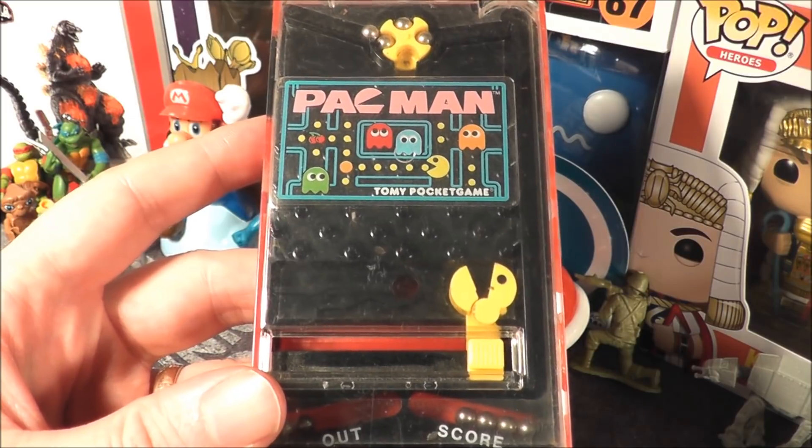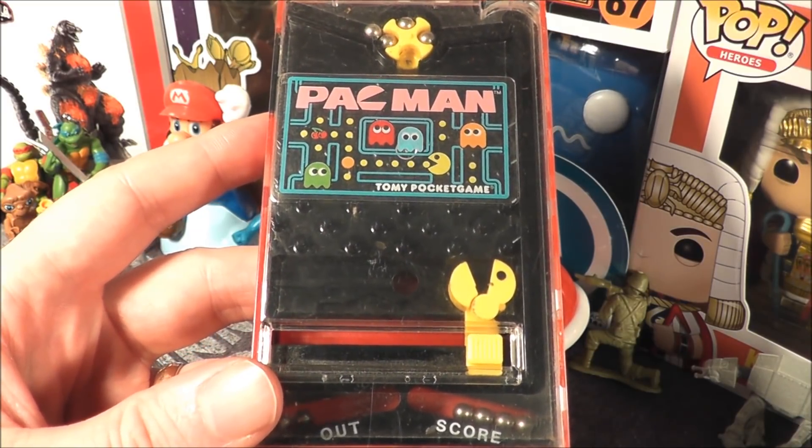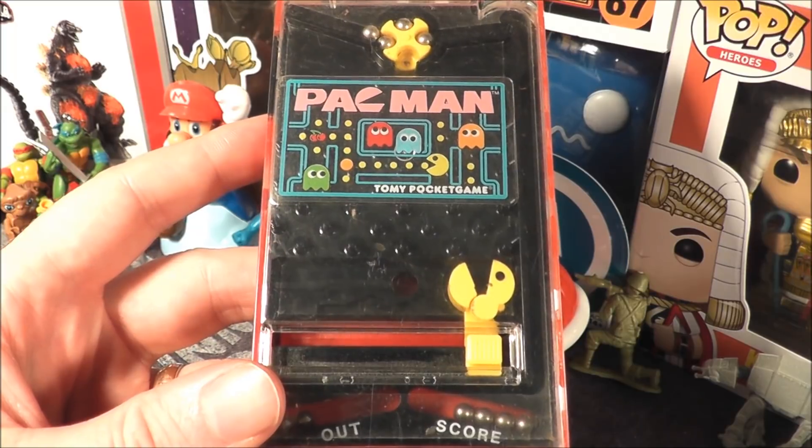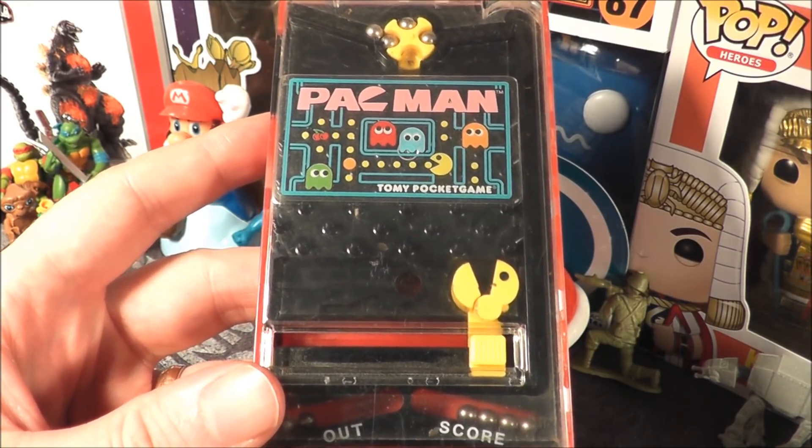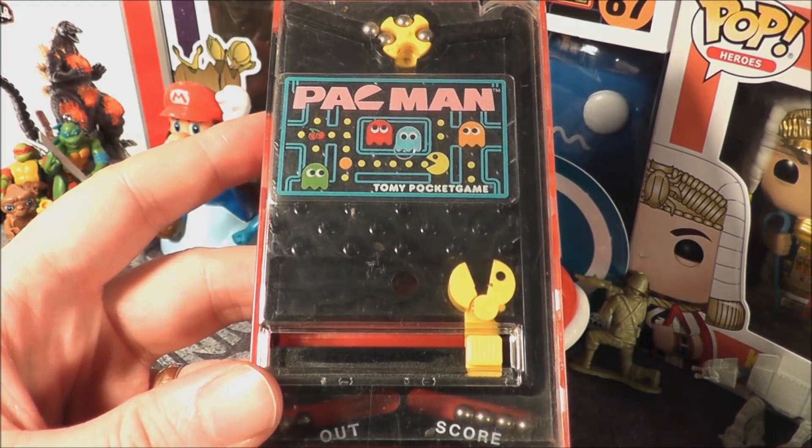What I'm going to do now is rank all the Tomy Pocket Games that I've reviewed so far, because Atari Creep suggested I do that. I think I will, just like I do with the old retro video games. Let's go to the rankings.